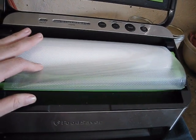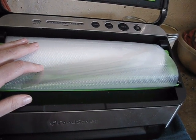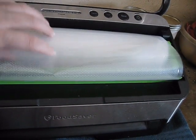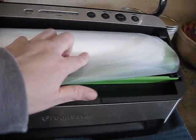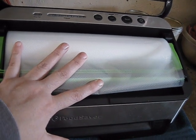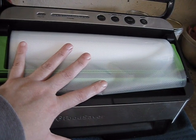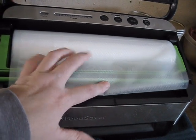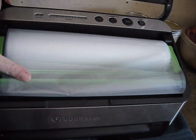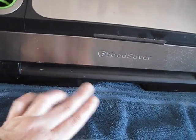I buy an off-brand roll and will leave a link in the description box below. This container fits approximately 20 feet of food saver bag roll, but most refills are about 50 feet, which is a better value. You have to reroll onto an old cardboard to fit it in here, but otherwise it works pretty well.